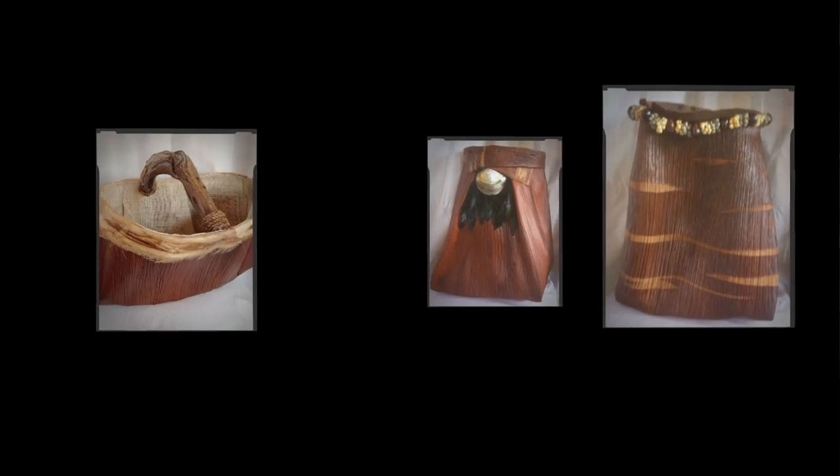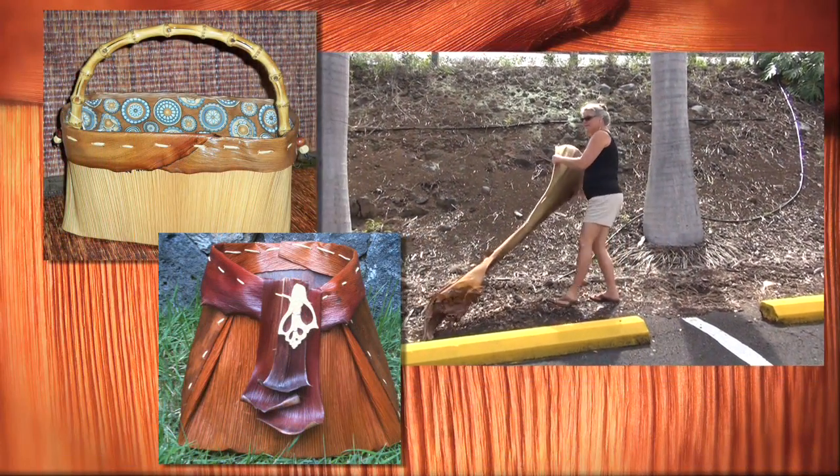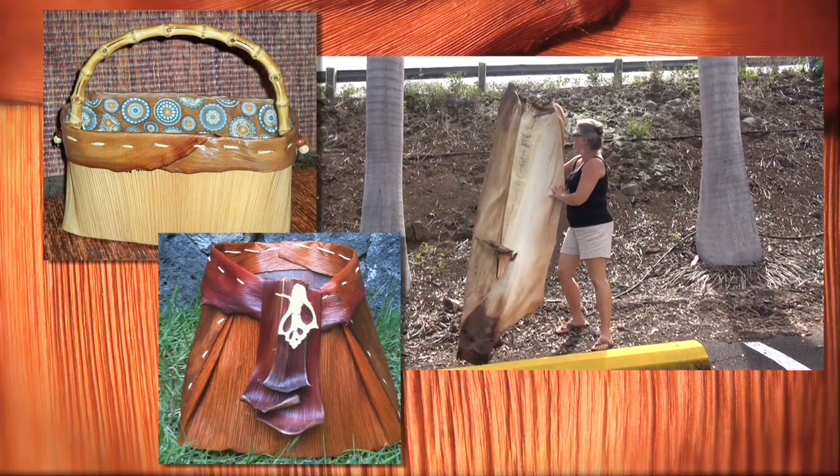A basket maker said every basket begins with a walk in the woods. For me, really, it's every basket begins with a fallen leaf. What we may see as fallen debris, the eyes of the artist sees differently.